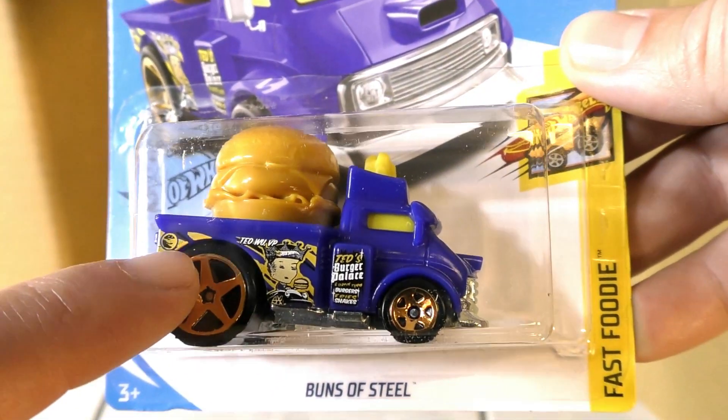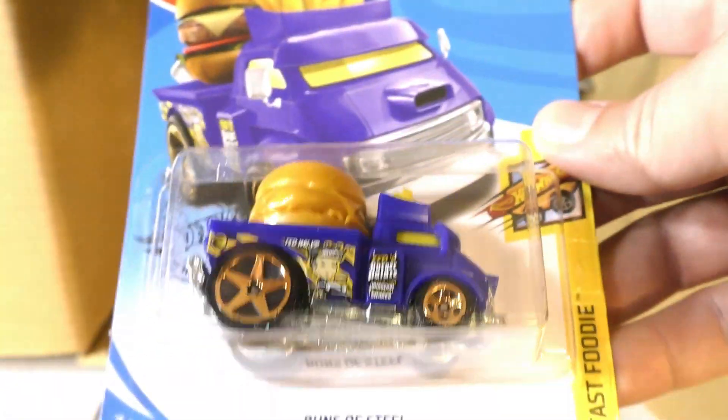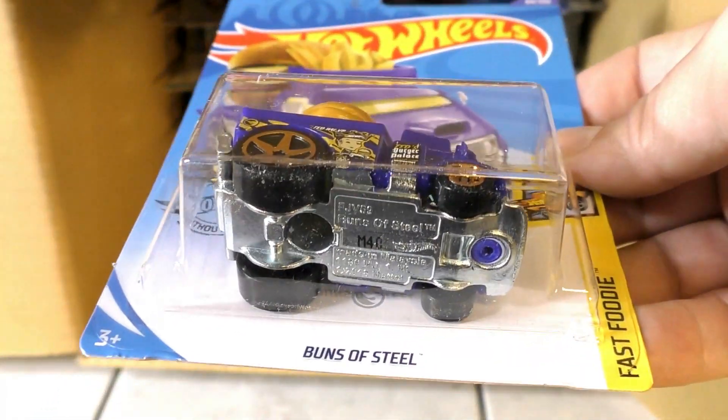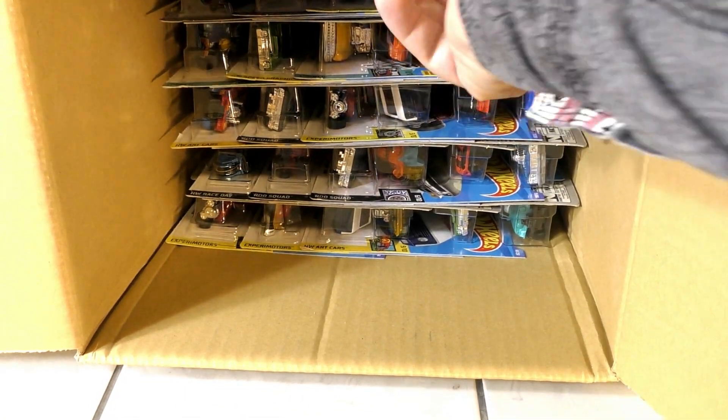Buns of Steel is the regular treasure hunt for this case. Notice right there on the back you can see the circle flame logo, and there it is on the card art as well, underneath the vehicle itself. Buns of Steel is the regular treasure hunt.